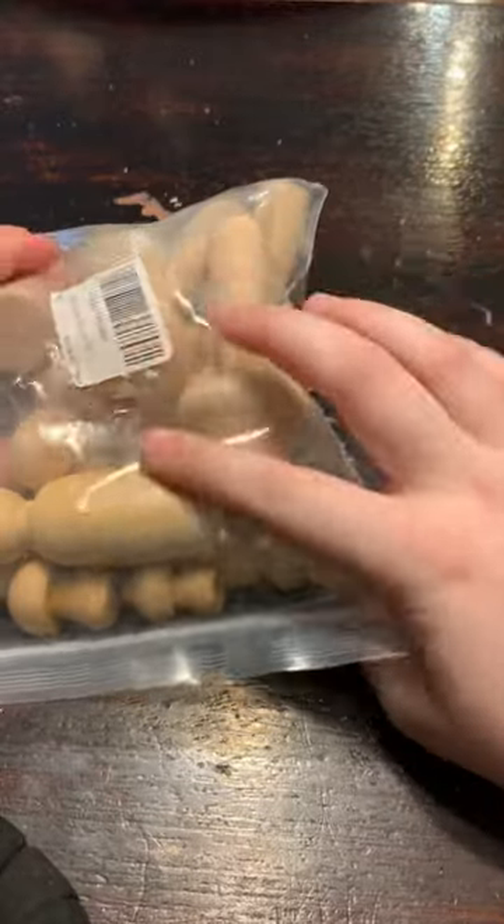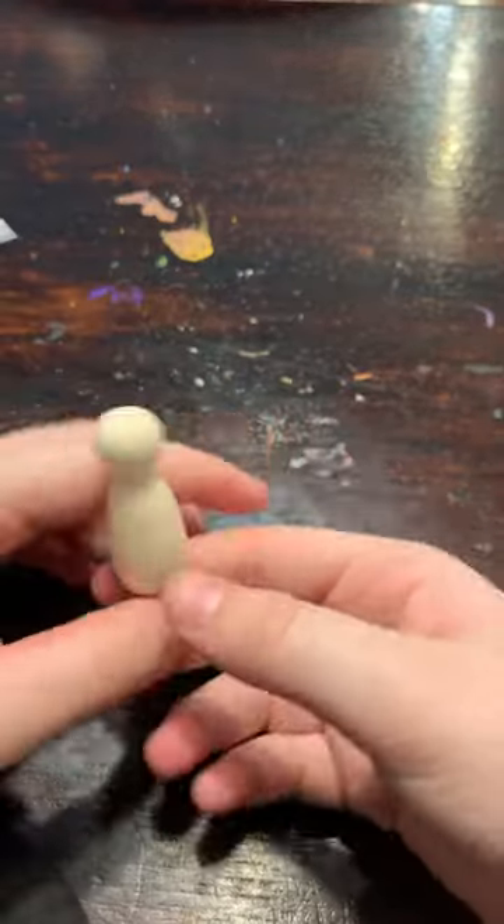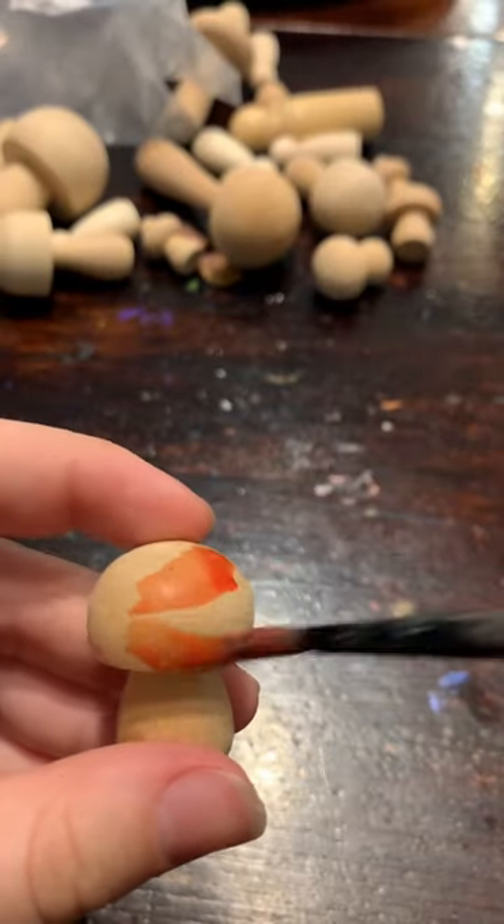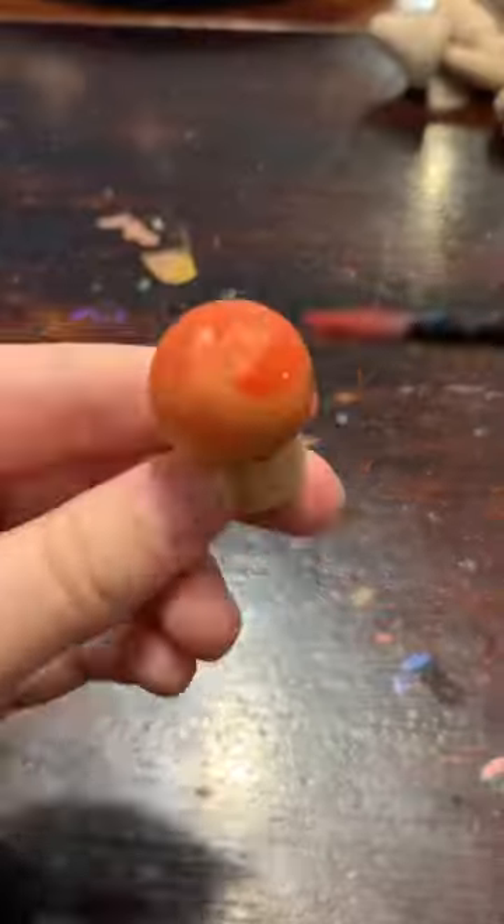I got these for $3 at Bins and Steals. I don't know what I'm supposed to do with these weird human things — tell me in the comments, I need to know. I don't know what I'm supposed to do with anything in here, but that's not the point.